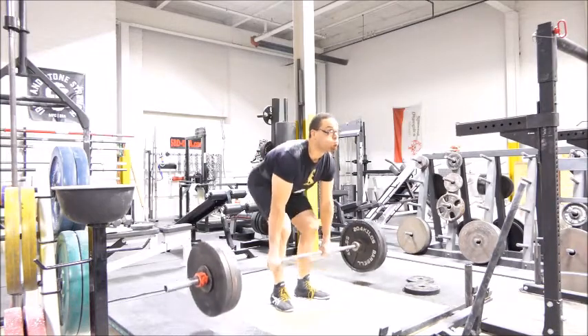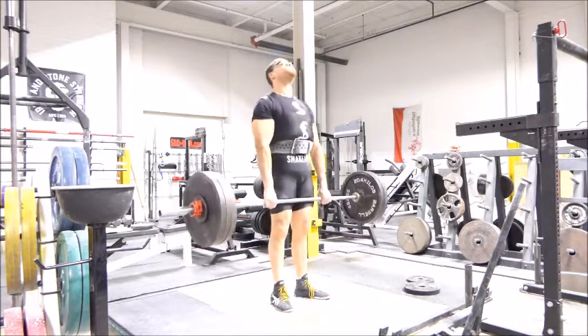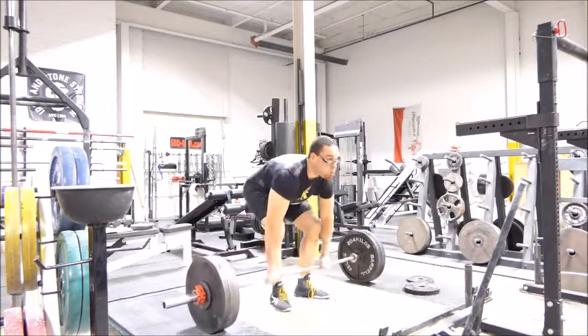Thank you guys for watching. My name is Lawrence Malcheff. This concludes another day in the training life of a powerlifter named Larry. Thank you all for watching — I'll talk to you soon. Bye.